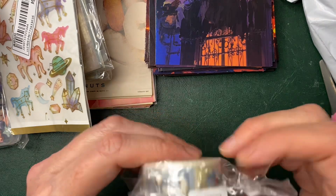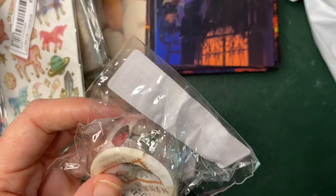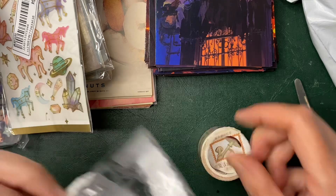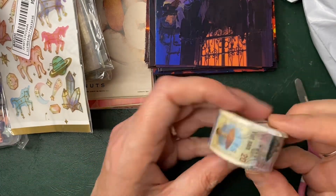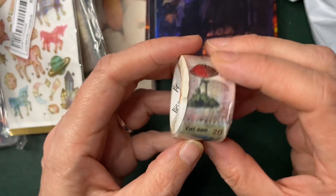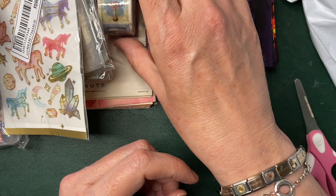The next thing I bought was washi tape — more washi tape. If you know me, you know I have lots of washi tape. However, if I see a washi tape that's cool I'll buy it, and this one is like stamps but they're mushrooms — so that's really cool, isn't it? And I had an autumn theme in mind for that one.